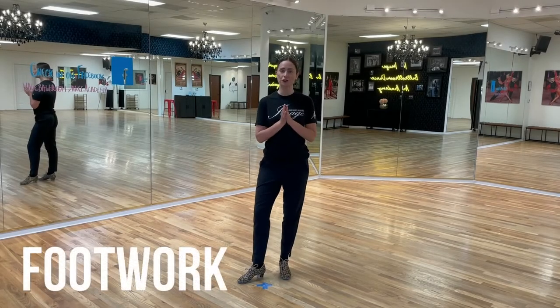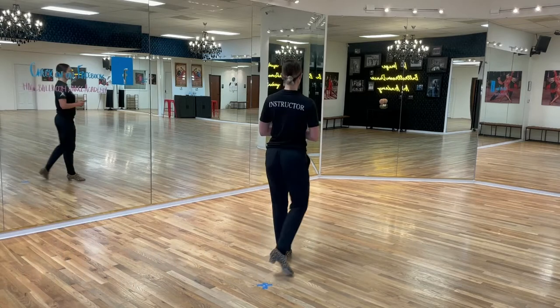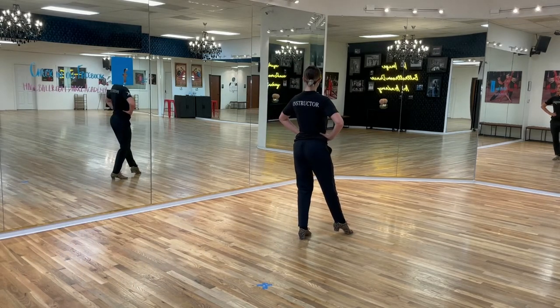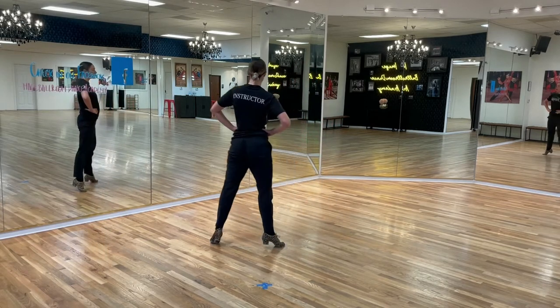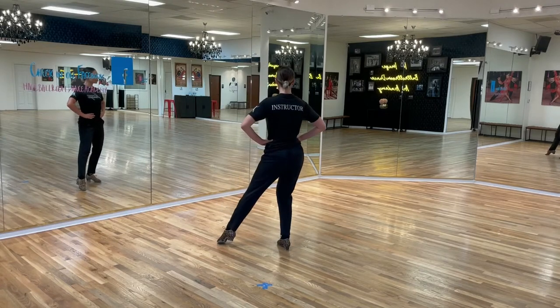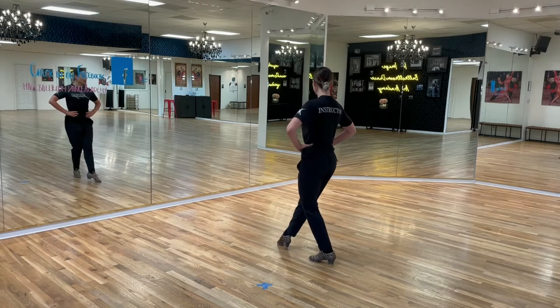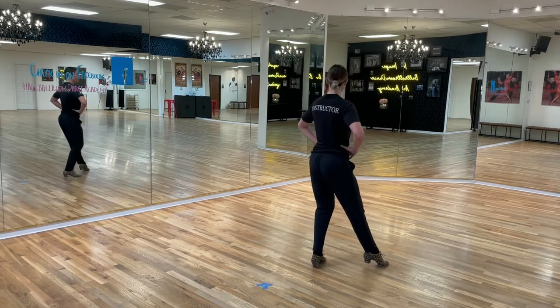Now let's take a look at the pattern for your Traveling Botafogos backwards. I'm gonna be a leader first. So leaders, place your weight on your left foot. You're gonna take the right foot behind on a slight diagonal. We're gonna go right foot back, take the left foot to the side. You're gonna rock, step and replace the weight to your right foot. You're gonna go back now with the left on the diagonal. Pivot your body, pivot the foot. You're gonna do rock, step.